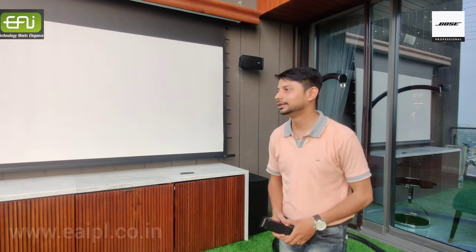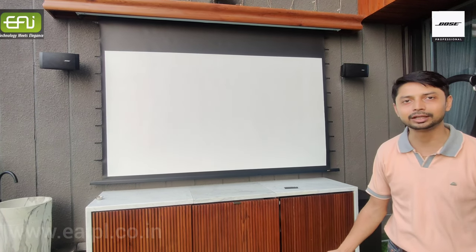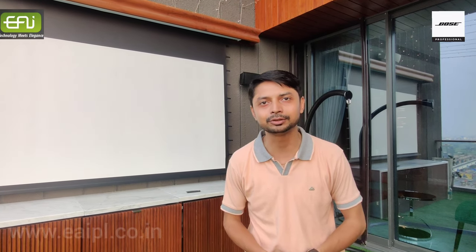Hello, hi, this is Saurabh from Electroacoustics Infotech Private Limited. As you know me, we are installing a sound system over here. This is Kolkata, this is Atmosphere, and our very precious client Mr. Ajay Sultaniya.